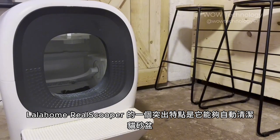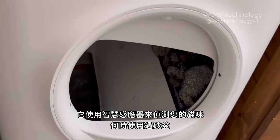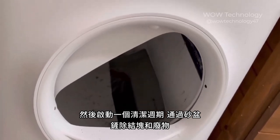One of the standout features of the Lala Home Reel Scooper is its ability to automatically clean the cat's litter box. It uses smart sensors to detect when your cat has used the box and then initiates a cleaning cycle, raking through the litter to remove clumps and waste.